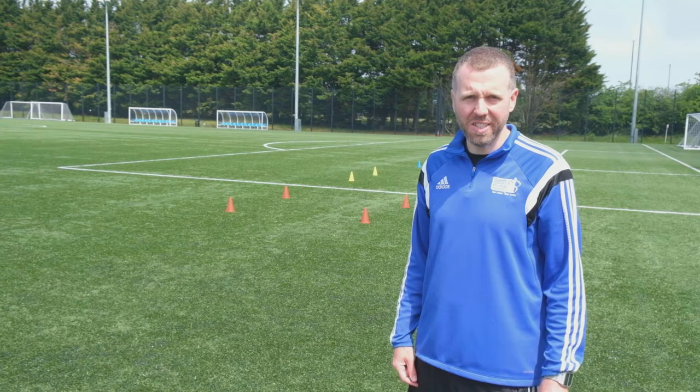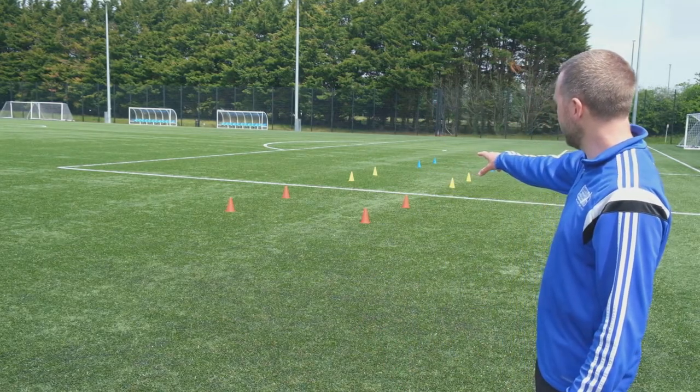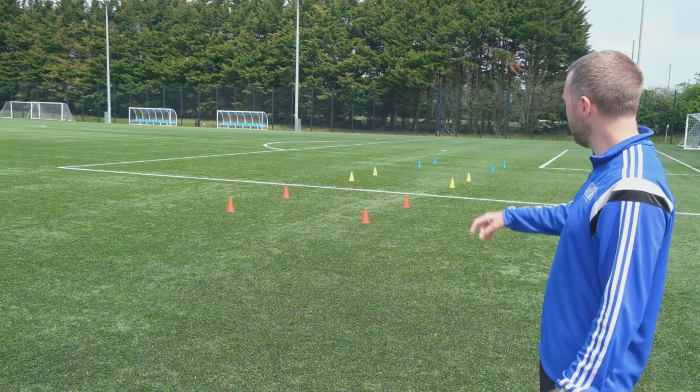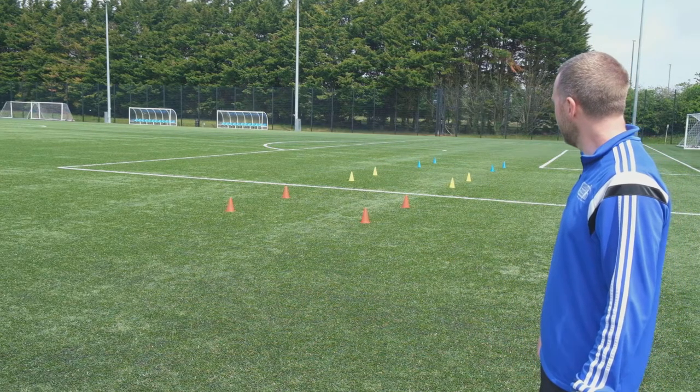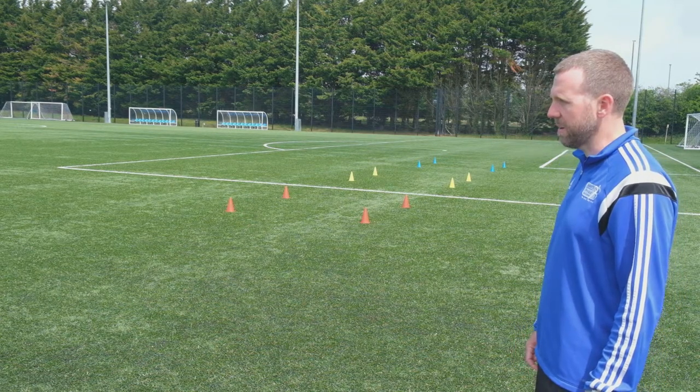We're going to finish up with a challenge based on the game of shuffleboard. We've got three boxes — orange, yellow, and blue. Gerald has three balls: he gets one point for getting it in the orange, two for the yellow, and three for the blue. Let's see how many points he gets.